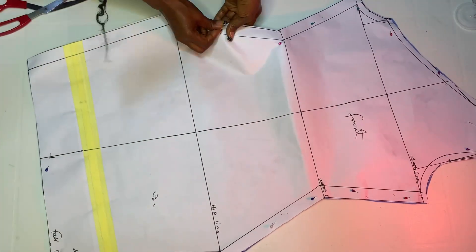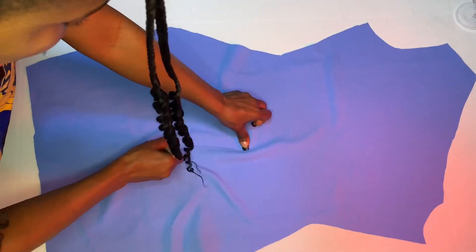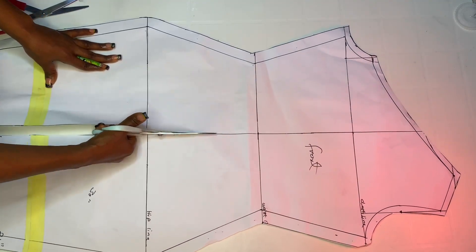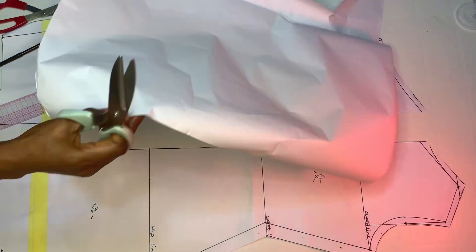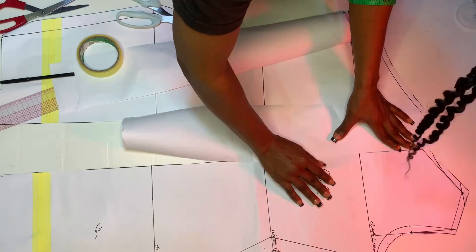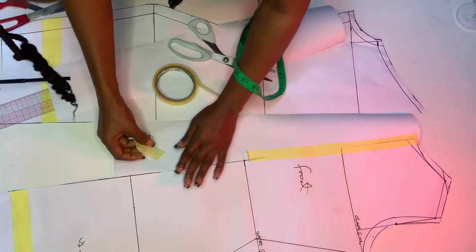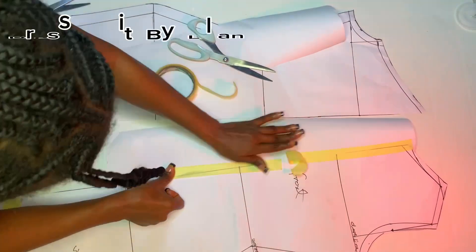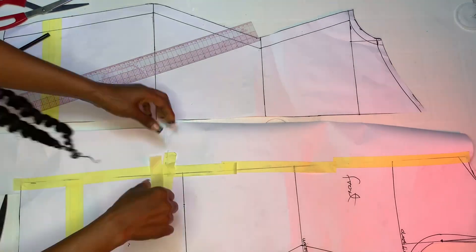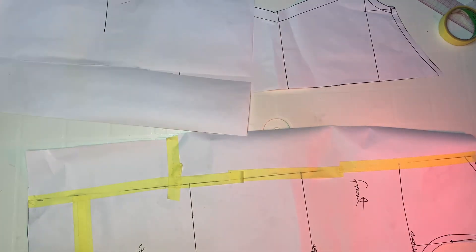After cutting out, take off the pattern paper from the front piece - remove the pins and take off the pattern paper. Mark the wrong side of your main piece and set it aside. We're going to use the front pattern as the back, so open it in between. Bring in fresh pattern paper and tape it onto the center back on both sides, as we're going to turn this into the back pattern.